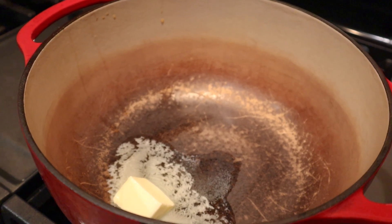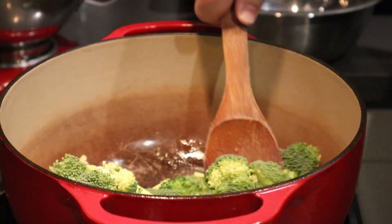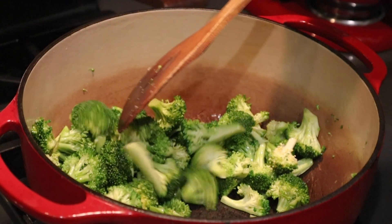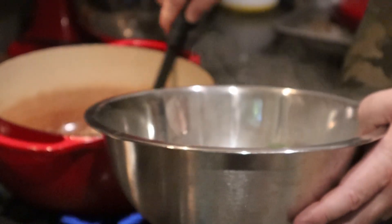Broccoli cheese casserole is really simple to whip up. First step: preheat that oven to 350 — get that going, it always takes a little time. Also get the rice going; it'll take about 20 minutes. Now with a big pot — I like my trusty Lodge Dutch oven, but any good-size pot works — start on medium heat with a couple tablespoons of butter. Get that butter melted and the pot hot, then go in first with the broccoli and put a sear on it. I love seeing a little char on the vegetables in a casserole. Sauté that broccoli for about five minutes.